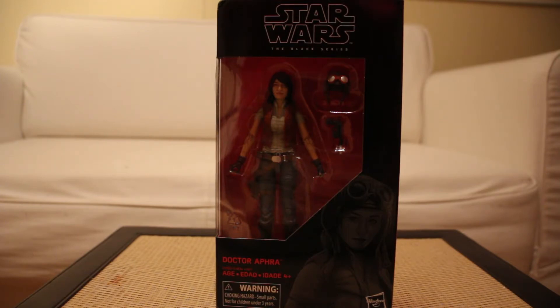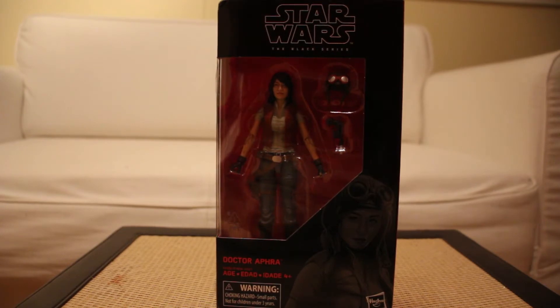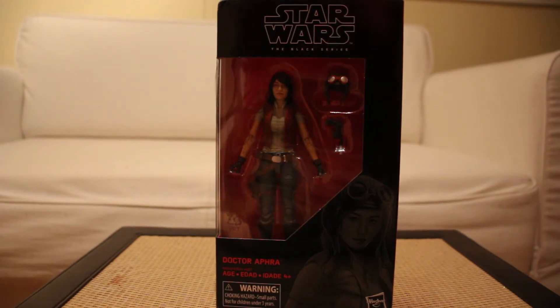I finally bit the bullet and got this for myself for Valentine's Day, because I'm worth it. I wanted this one for a while. I purposely waited until they announced their archive waves for the year, and I wasn't really expecting her to be in it — and she wasn't — so I decided now is the time to get her off the secondary market.